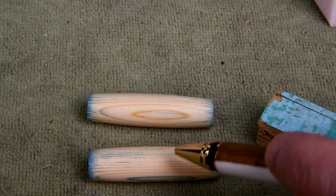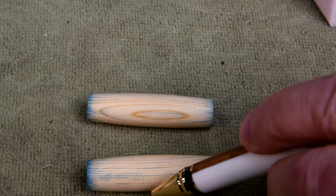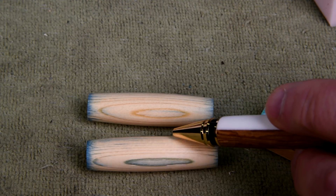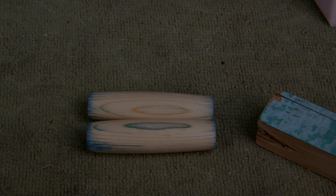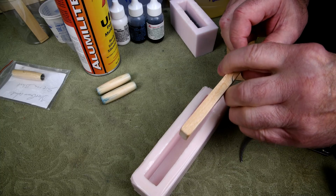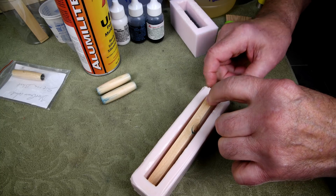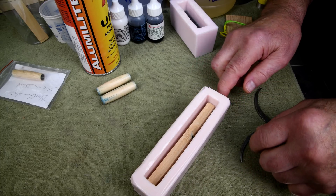I could have gone to the hobby store and bought a little jar of Testors paint the same color and painted it — then I would have ended up with the wood that color, but I wouldn't have been able to see the wood grain. I think I've probably beaten this to death. I've sprayed mold release on the inside, then washed my hands with soap and water so I don't transfer any mold release onto this little piece of blue goose wood.